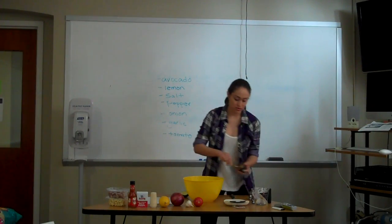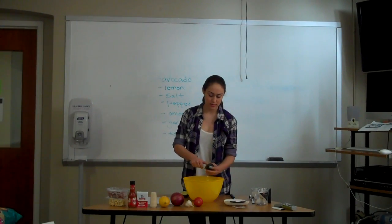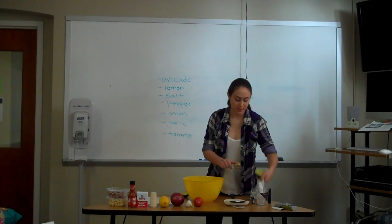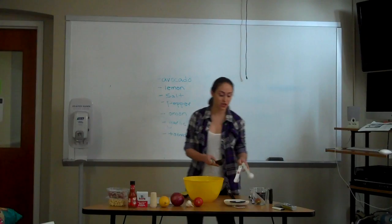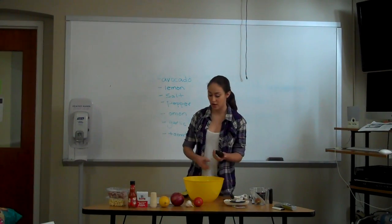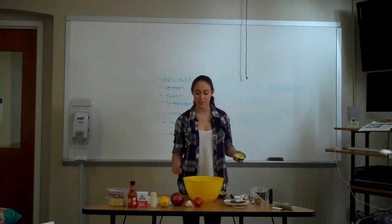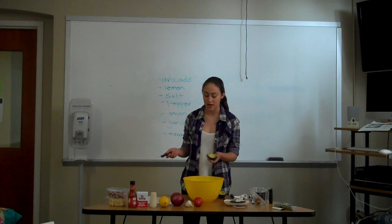You just pop it right out and it'll come right out. Now that that's out — a lot of people like to throw the pit away, but if you do keep it and put it in your avocado, it can actually keep it fresher and from turning brown quickly. So I like to keep mine and put it in the guacamole when I'm done.